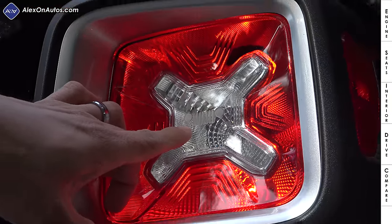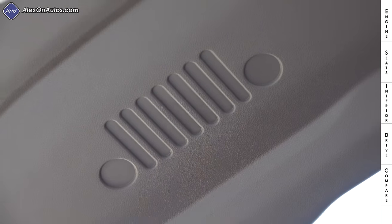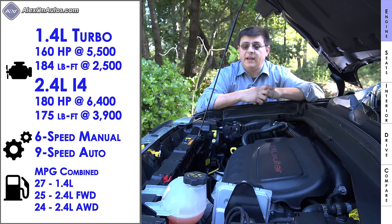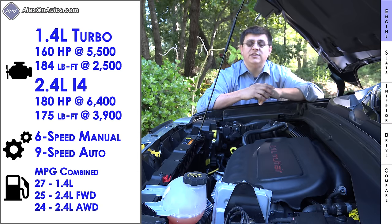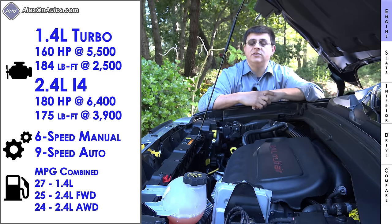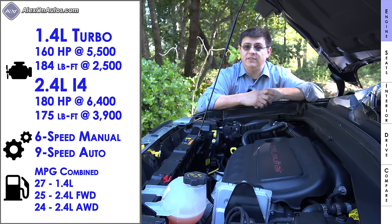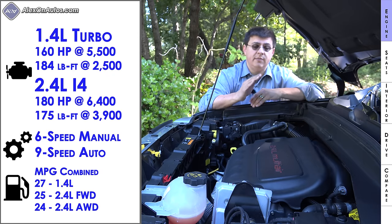Jeep puts a little headlamp-and-slotted-grille logo all over the Renegade — inside, outside, on the headlamps, on the speaker grilles, and even a large one on the tailgate. Renegades headed for the U.S. market have two engine options: a 1.4-liter four-cylinder turbocharged engine producing 160 horsepower and 184 lb-ft of torque mated only to a manual transmission, and a 2.4-liter four-cylinder naturally aspirated engine producing 180 horsepower and 175 lb-ft of torque.